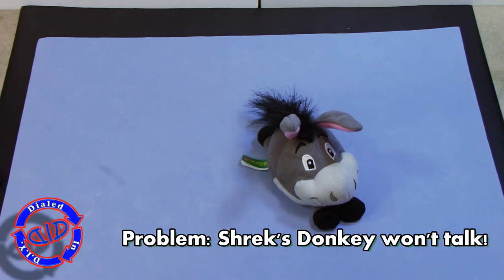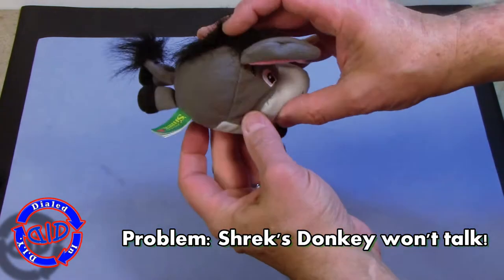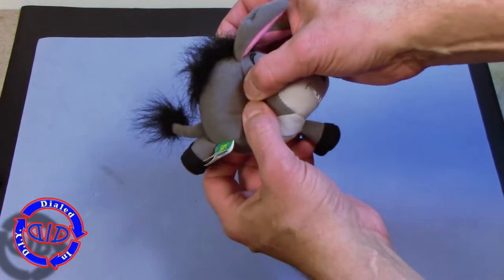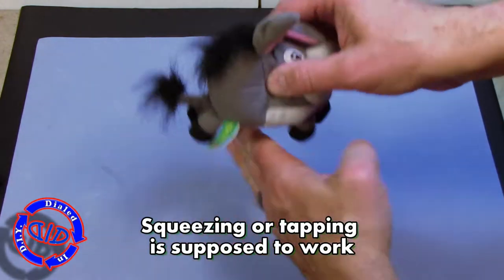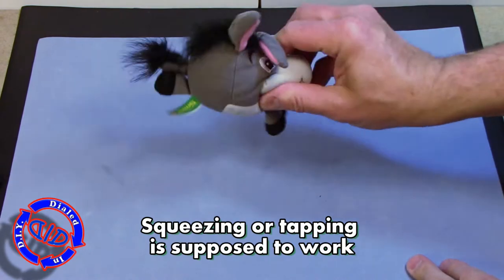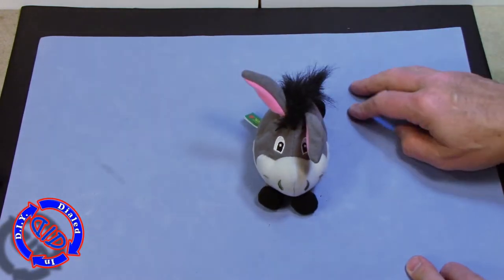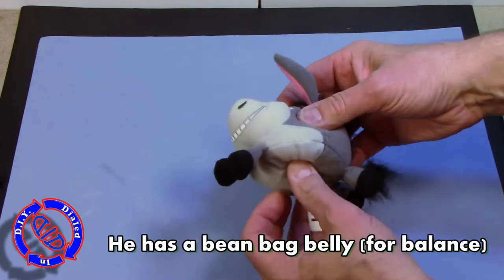Unfortunately this cute little talking donkey plush toy won't talk anymore. We've had him for quite a while but he's just not cutting the mustard anymore. Usually if you squeeze on the side or tap him on a table he'll start to talk and say his funny sayings, but it's just not working anymore, so we're gonna open him up and see how to fix it.